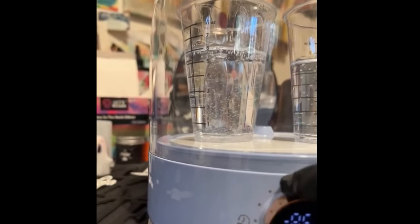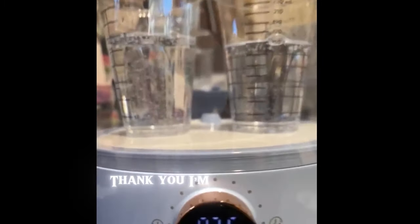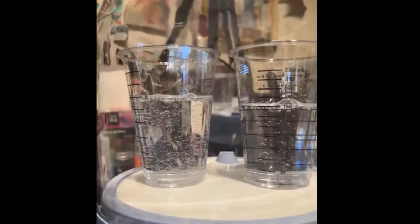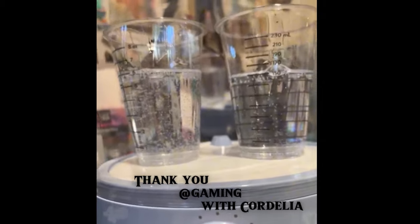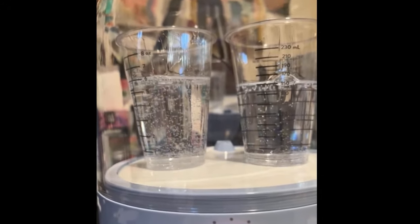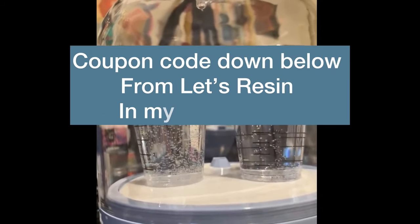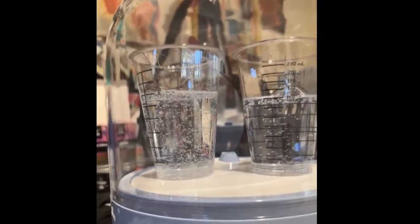That was a mistake on my part — I should have turned the dial instead of pushing that button in. When you push the button in, that is for when you are watching your resin and you think it's going to overflow; that would stop the pressure from going up and push the pressure down. Since this video went live last Thursday, I did get the coupon codes for this machine, and you will find them linked down below in my description. Just click on that link below and that will take you to Amazon with the discounted price.